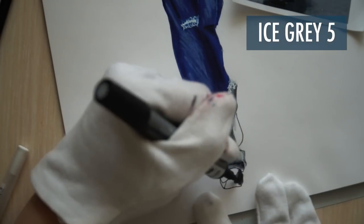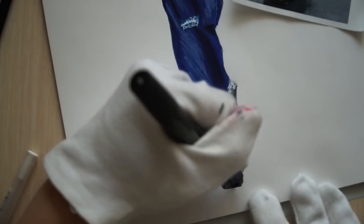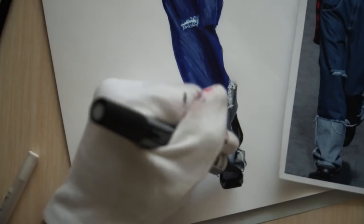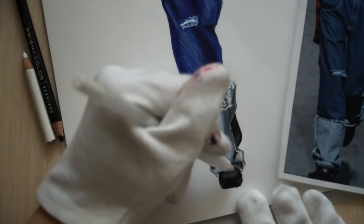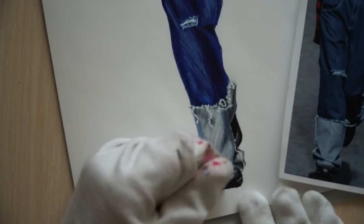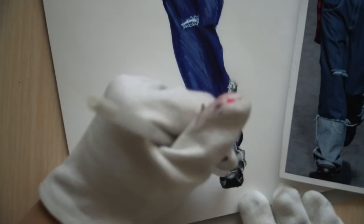All right, so with ice grey 5, I'm covering all her shoes. While it's still wet, I'm adding a bit of black everywhere I see it — on the sides, the sole of her shoes. With ice grey 5, I'm showing the shadows under her trousers. I'm adding some details with a white ink gel pen and with white pencil showing the highlights on the tip of her shoes. You can add some strong highlights with white ink gel pen just right in the center.